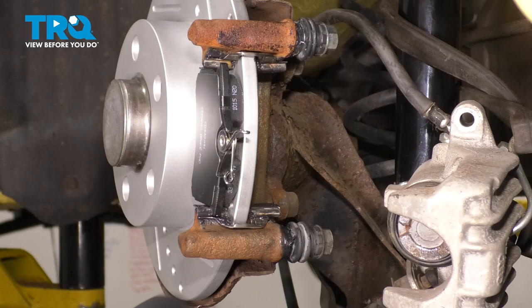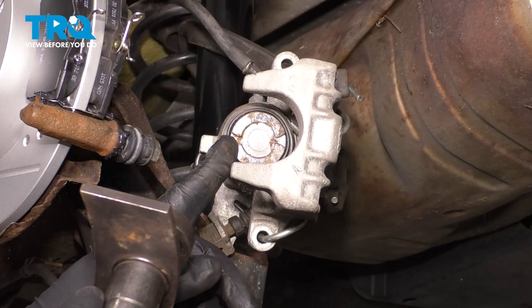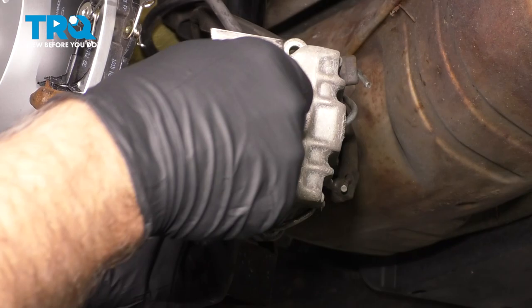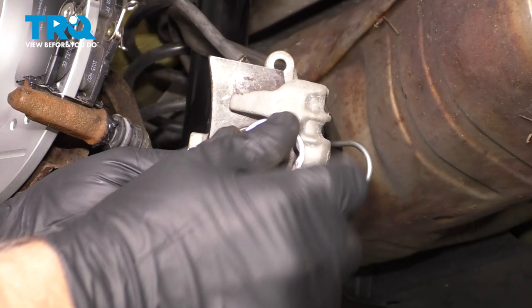Put the brake pads on — they just slide on just like that. Now we have to compress the caliper. You're gonna need a special tool to spin in the piston; you can't just compress it because of the parking brake system in this vehicle. As I turn this tool, it's gonna tighten and spin the piston at the same time. Then loosen this up.